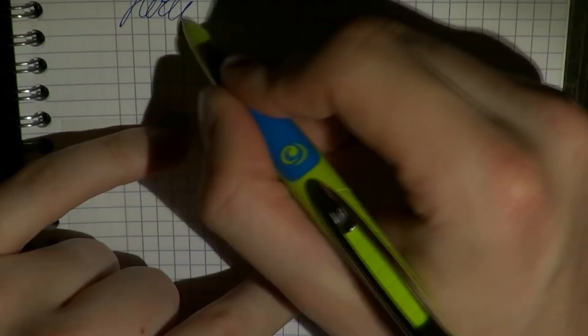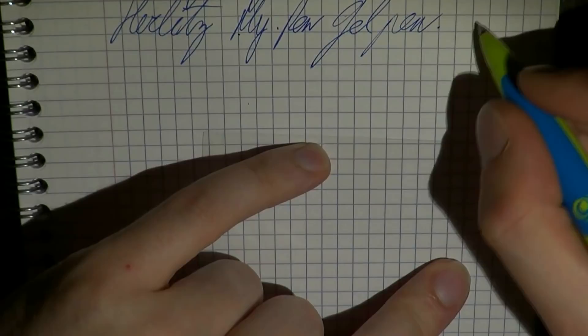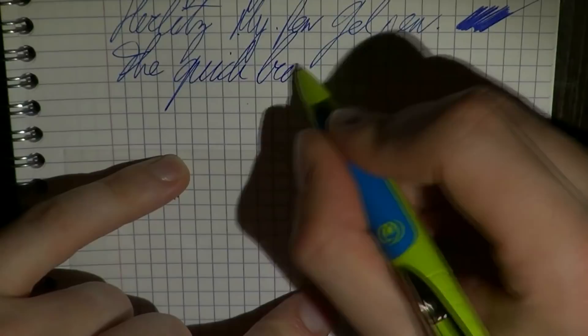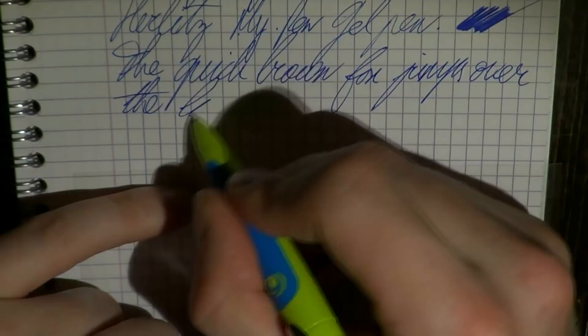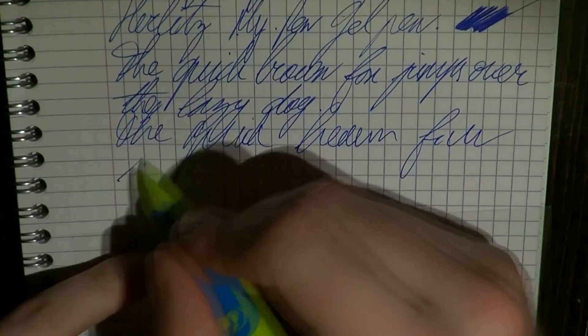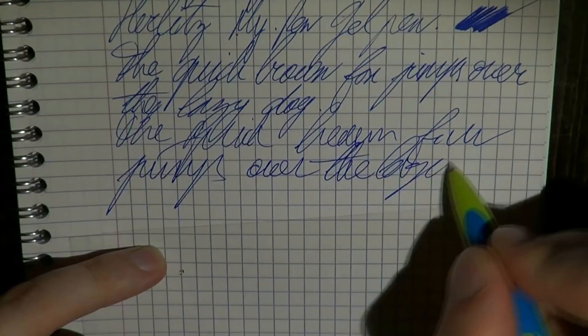Let's look at this Herrlitz My Pen gel pen. The ink is of course what came in the refill. I would say that this is a very nice, smooth gel pen. Right now I'm writing on Clairefontaine paper, which is very smooth. I just don't feel any resistance — it's a completely different experience from your average ballpoint, which is a very pleasant experience I might add. Fast writing — you really need very little pressure for this to write well. And there just is no skipping.